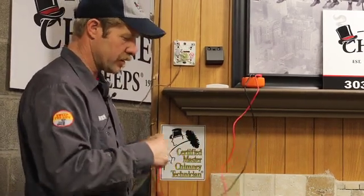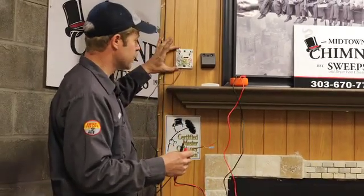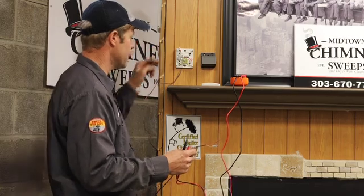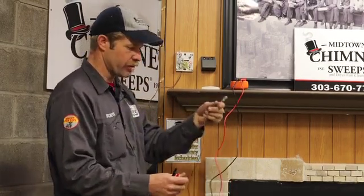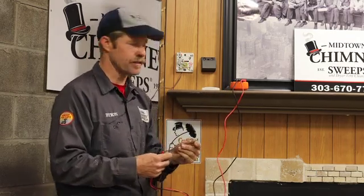What we have just done is shown two important things. We have shown that this thermostat is doing its job — it's connecting the wires upon the advancement of the setting. It also shows us that there's no break in these wires, and that can be a common problem with gas fireplaces.